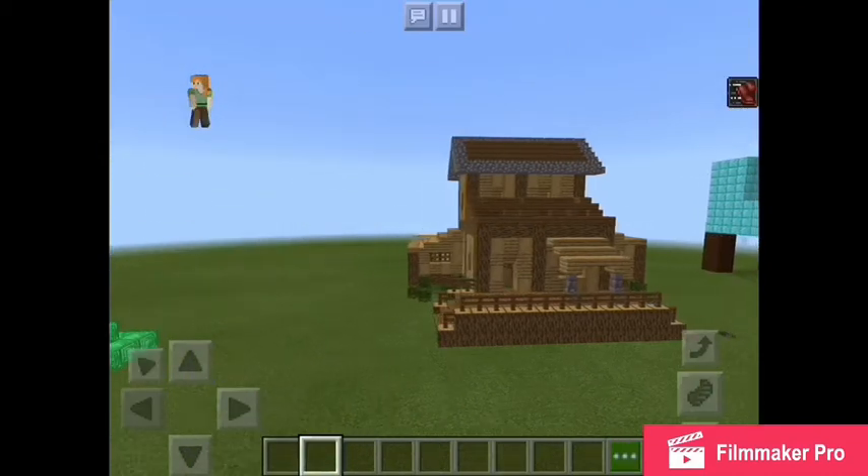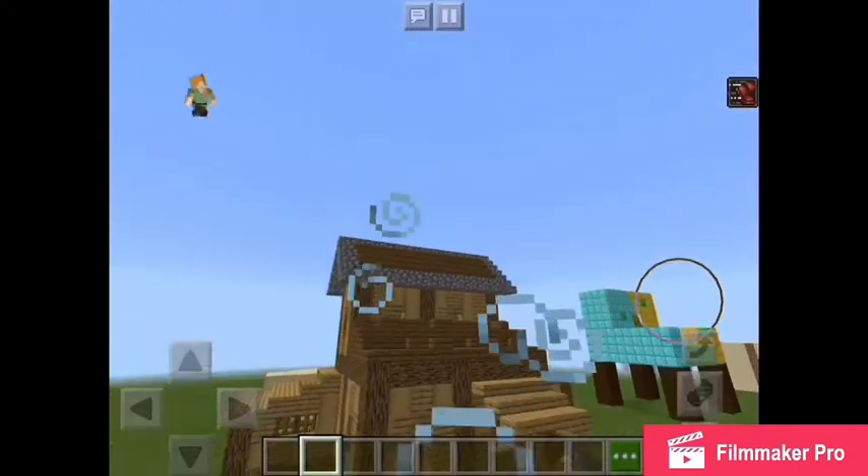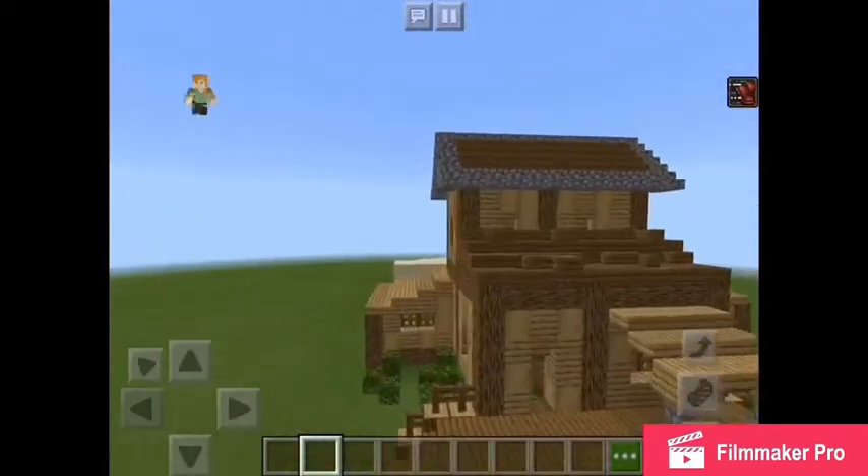Hello everybody, welcome back to another episode of the channel of Hong Kong 170 here, and today I'm going to be showing you this beautiful medieval house. So let's hop right into it.